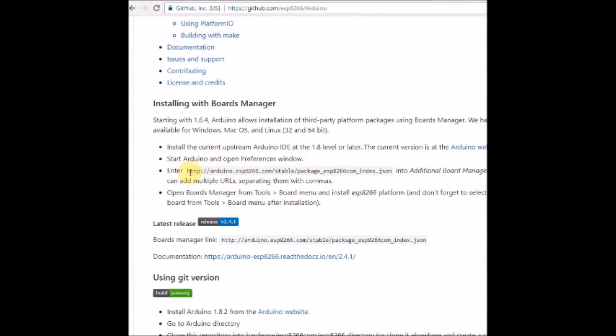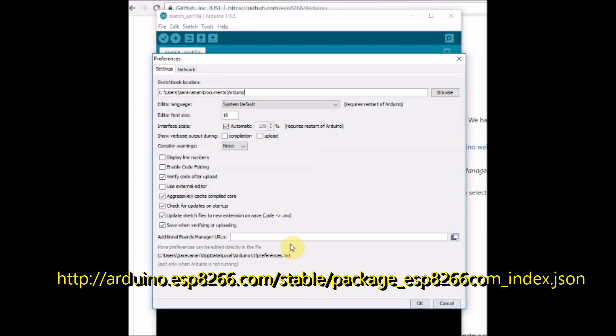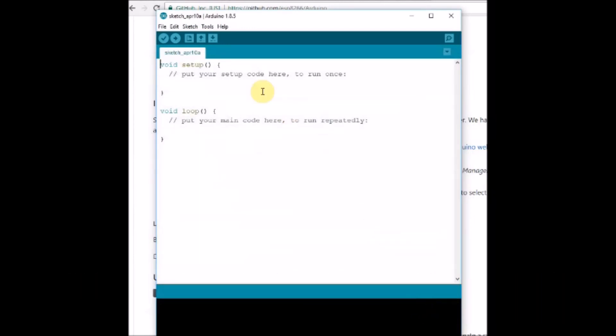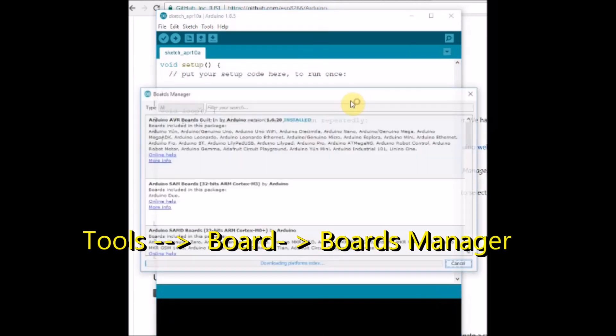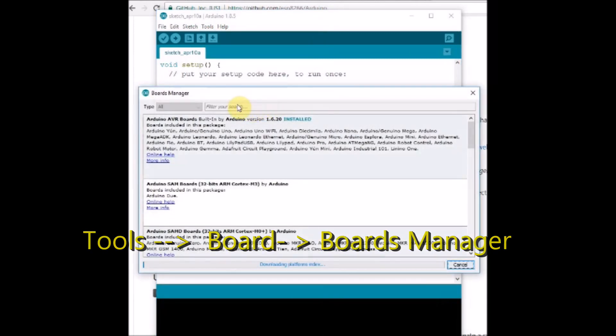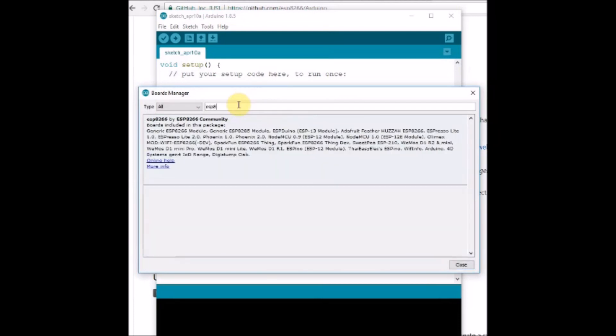Once the JSON link is copied and pasted into File Preferences, open Tools > Boards > Boards Manager and search for ESP8266. You will now find 'ESP8266 by ESP8266 Community.' Select it, choose the latest version, and click Install. An internet connection is required for installing this toolchain.